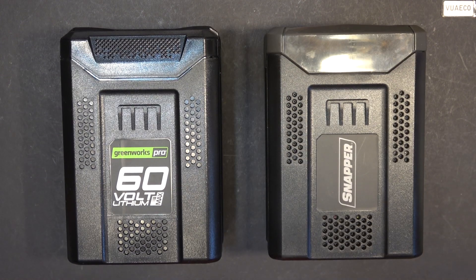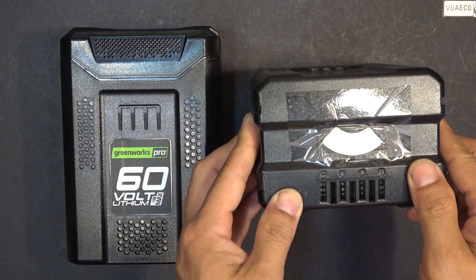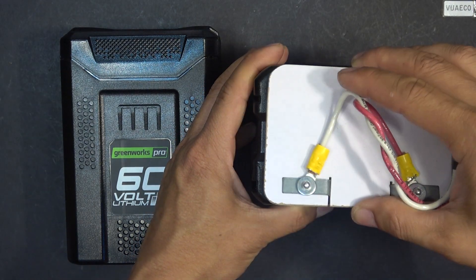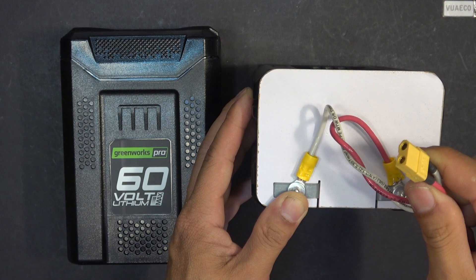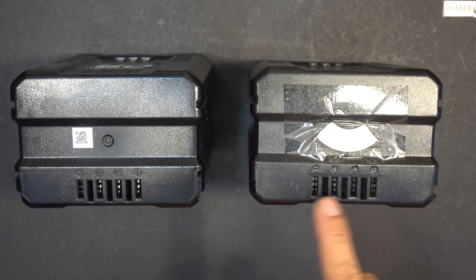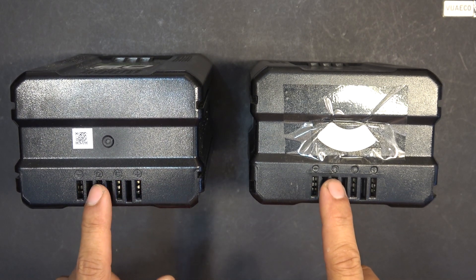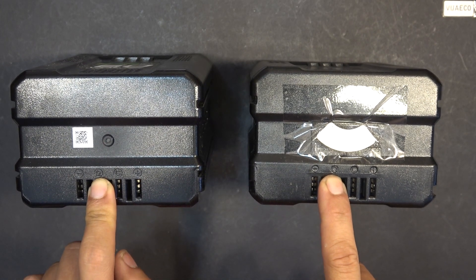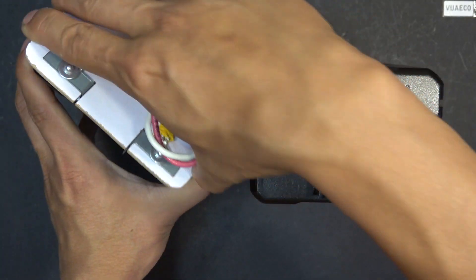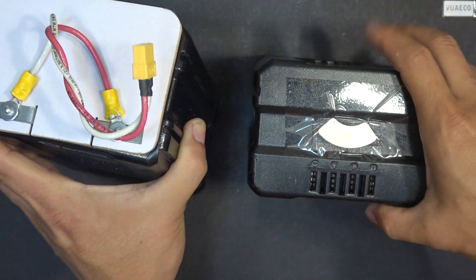If you follow my channel and watch my other videos, you'll probably know that I use this battery not for my tool, but for my electric scooter. I make this connector here, and I just hook it up to the terminals, and I can connect this to my electric scooter and it will run just fine. Now, if you take a look at the terminals on both batteries, you can see that they are actually identical — plus on one side, and what looks like an omega symbol on the other side, which is negative.